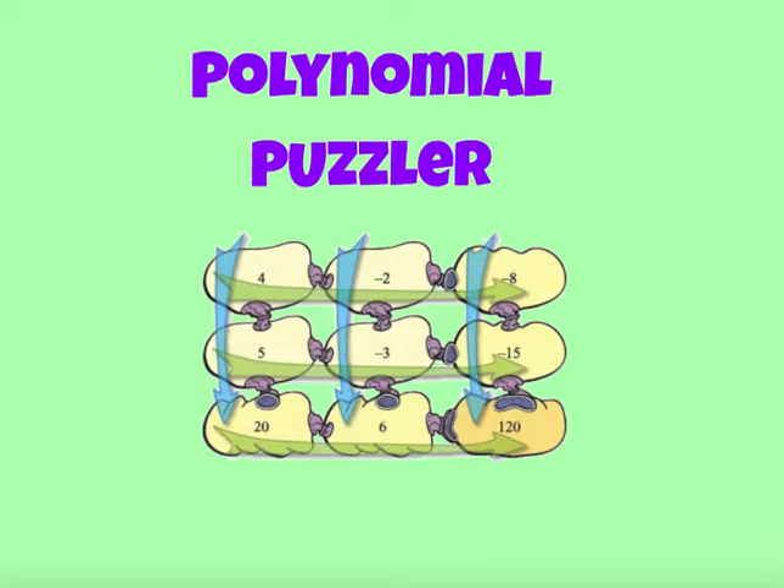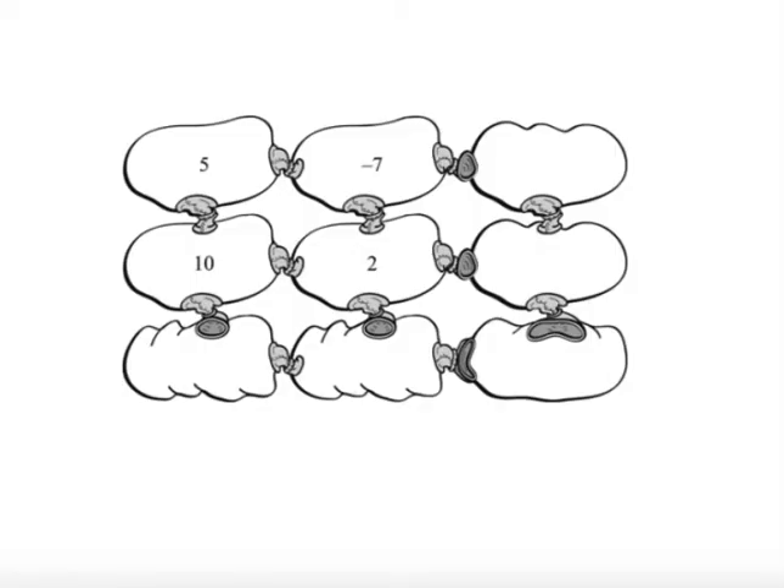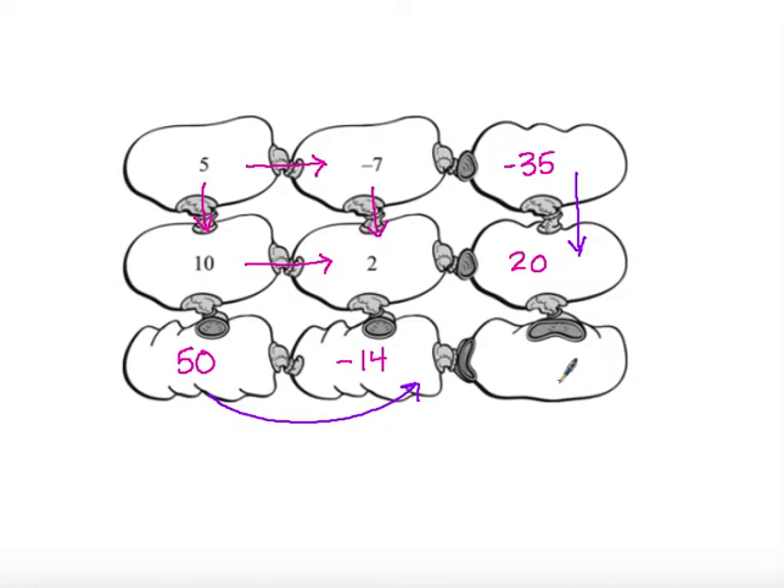This is a puzzle all the way filled out. We're going to be looking at puzzles where we have to find the missing pieces. Following that same pattern, going down the columns first: 5 times 10 is 50, and negative 7 times 2 gives me negative 14. Going horizontally: 5 times negative 7 gives negative 35, and 10 times 2 gives 20. Whether I go vertically or horizontally, I should get the same product — negative 35 times 20 is negative 700, as well as 50 times negative 14, also negative 700. That verifies all the pieces fit accurately.